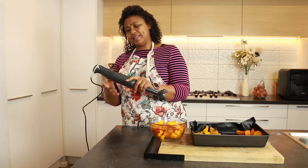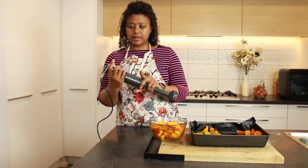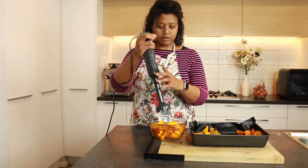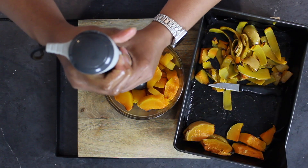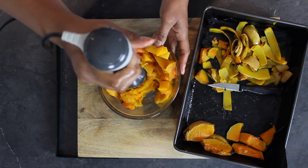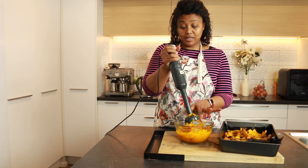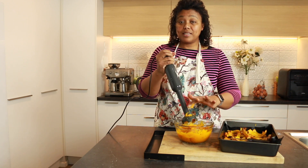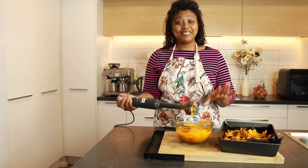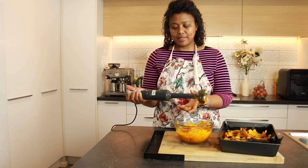I have my handy dandy handheld blender and I'm just going to put it in here. This is exactly the consistency we need for our loaf, and it didn't even take long. Now we are going to get ready to prepare the loaf — that was the main ingredient. Let's get on to the other ones.